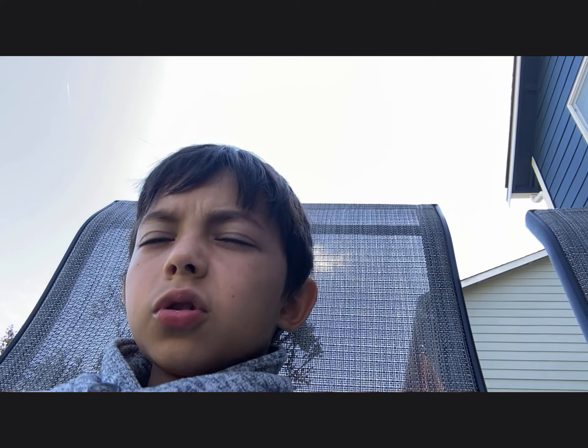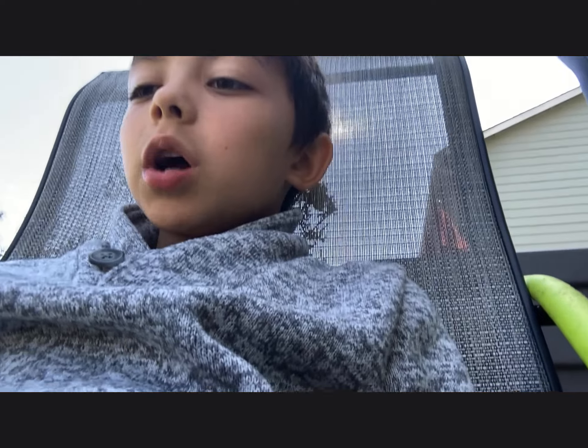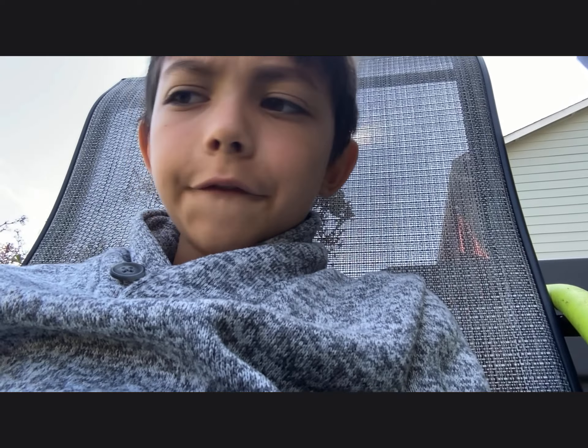I'll see you tomorrow if I can, because tomorrow is Monday — Memorial Day. Bye bye!